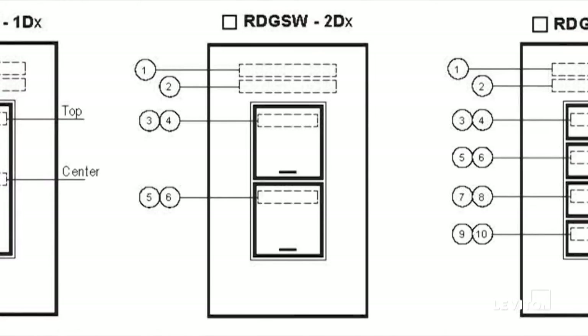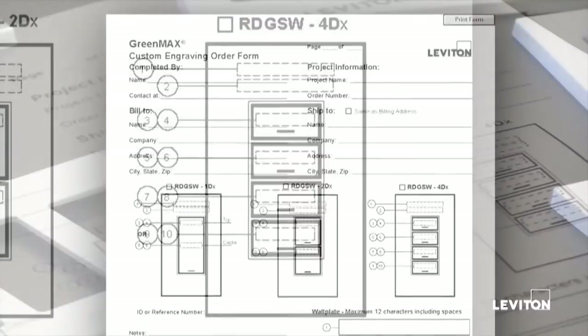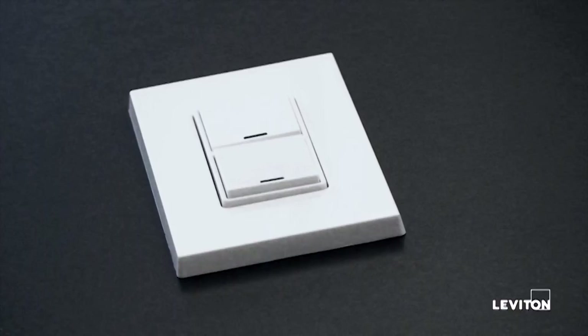On the two button device, you get two rows of eight characters each for each button, requiring four lines of information filled out in the cells at the bottom right of the form. On the four button switch, you would have all eight rows filled out if you're entering two lines of information per button. These forms must be completed, saved individually under unique names, and then attached to an email sent to customer service, if that's how the order is being placed. If you're on a larger project with a project manager here at Leviton, submit these completed forms to the project manager and they will arrange for ordering.